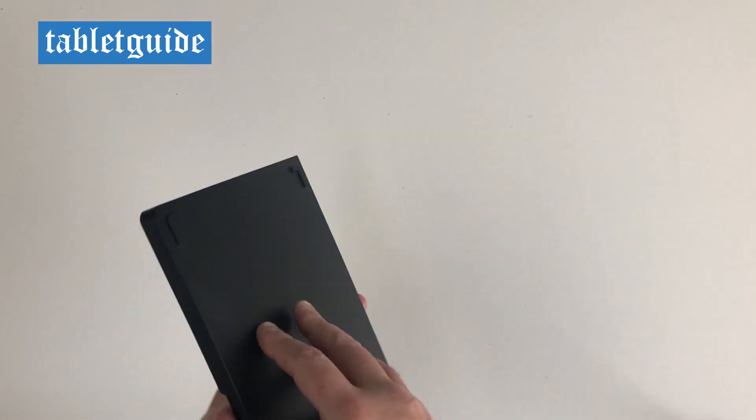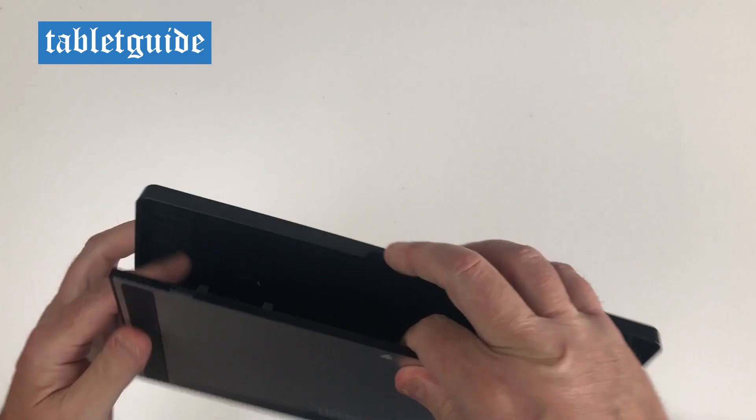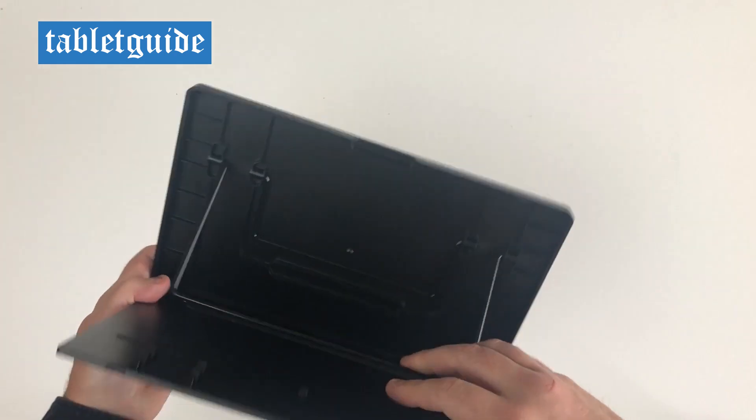The stand is fully adjustable. By using either of the two metal supports you can vary the height of the tablet to best suit your drawing needs. It's also got a small flap at the bottom to stop the tablet sliding onto your lap from the table — a nice idea.